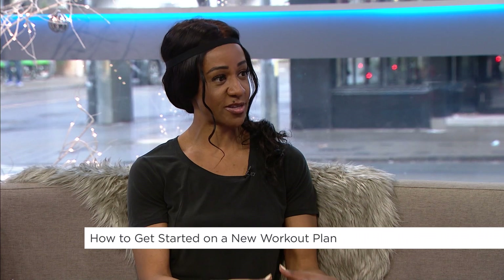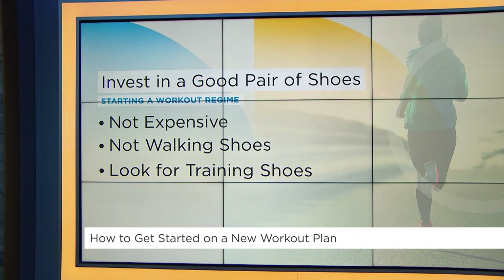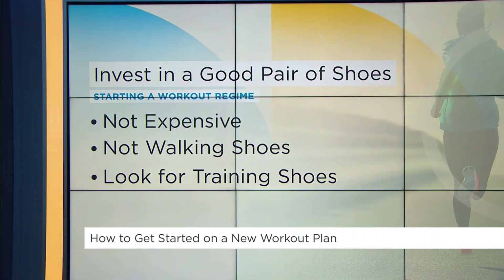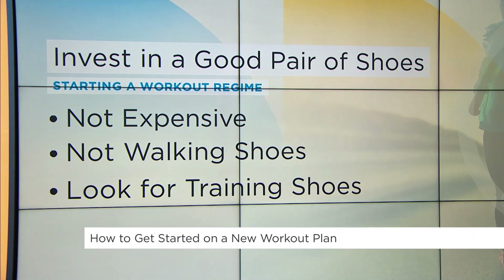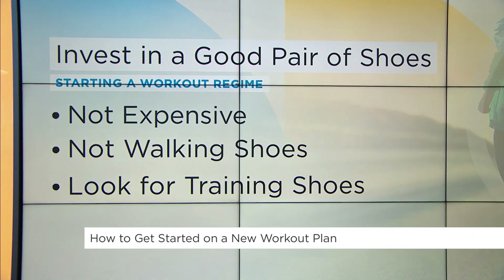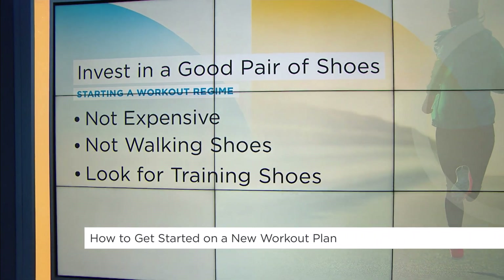Nice to see you too. First up, you recommend investing in a good pair of shoes. There really is a difference between your everyday walking shoe compared to your training shoe. Your walking shoe gives you flexibility, support around the ball of your foot, and arch support, while the training shoe gives you additional support around the ankle and heel for moving quickly forward, lateral, and backwards. And it doesn't have to be expensive either.